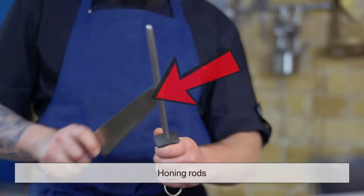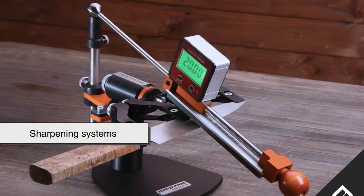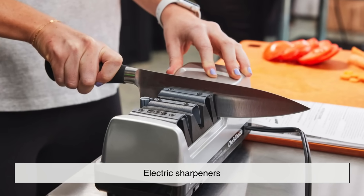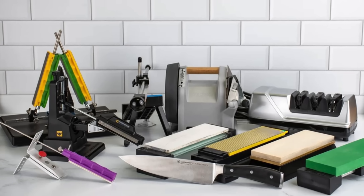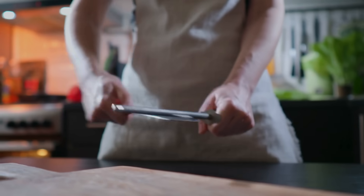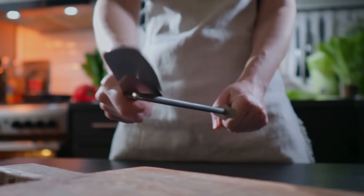This can be achieved through several different methods, including whetstones, honing rods, sharpening systems, and electric sharpeners. Each method varies in precision, difficulty, and effectiveness, depending on the type of knife and the user's skill level.